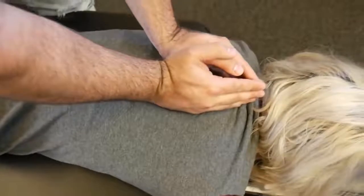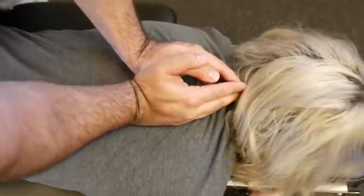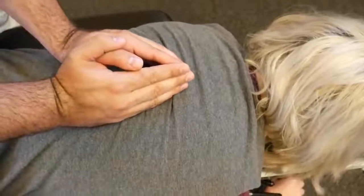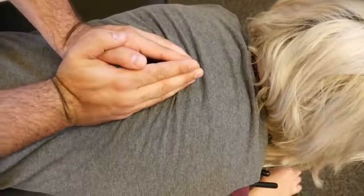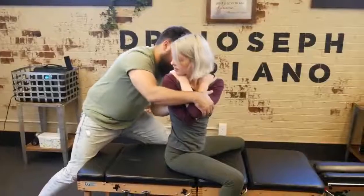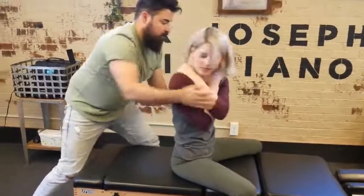I'm going to have you take a deep breath in and exhale out. Good. One more time, deep breath in and out. There we go — good. Let's recheck that leg length. There we go.